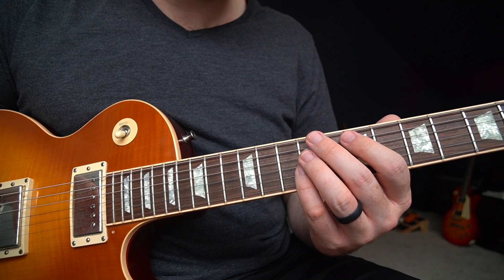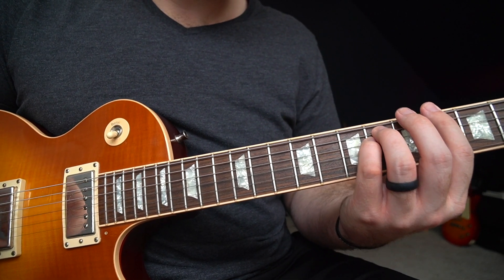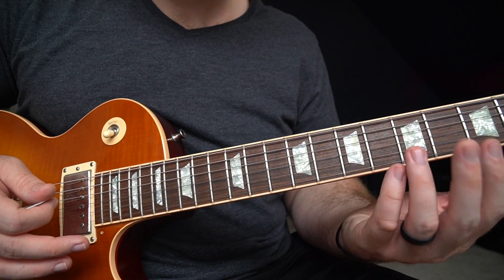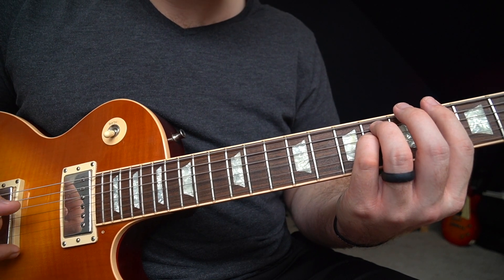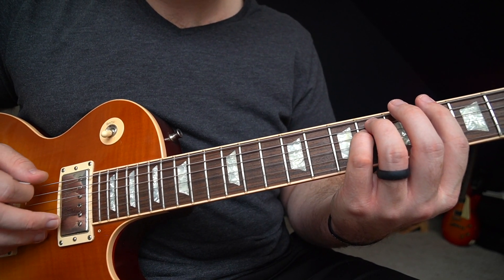And then we're going to move that down to G sharp minor, which is going to be on the fourth fret — same kind of fingering position. In this regard it's going to be four, six, six on the E string, the A string, and the D string.